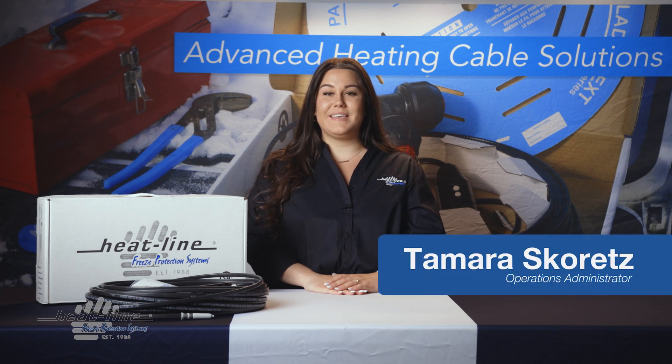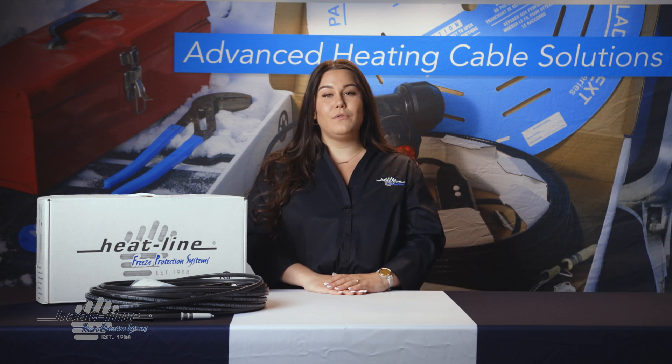Hello and welcome to this month's Heat-Line video vlog. Today we are going to talk about how long you should leave roof heating cables on for.